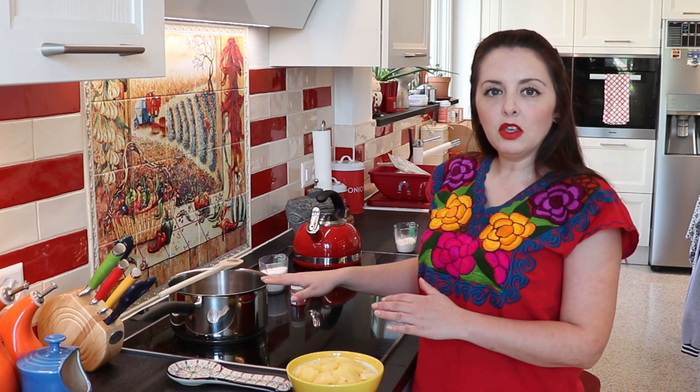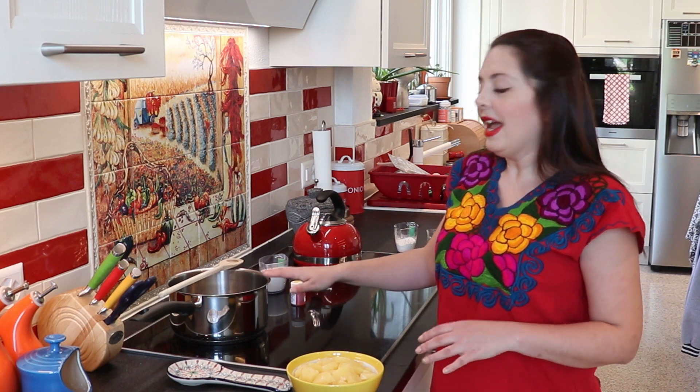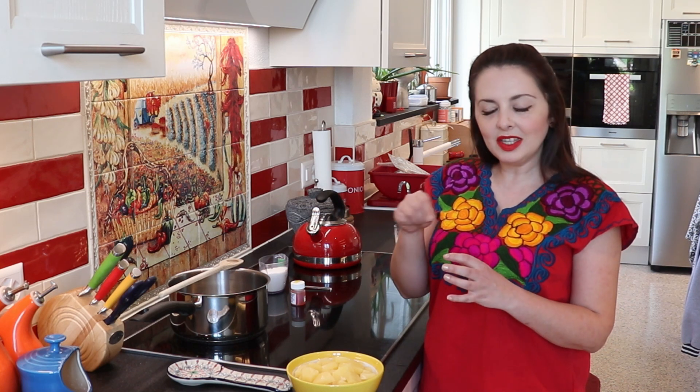Once it's boiling, put the heat down to medium-low and let it simmer for about 30 minutes, or until the pineapple is really tender, cooked, and breaks down — because we're making a jam. After those 30 minutes, mix the two tablespoons of water into the cornstarch, then add that to the pineapple jam. That thickens it up. Once it's thick, you can turn your heat off.